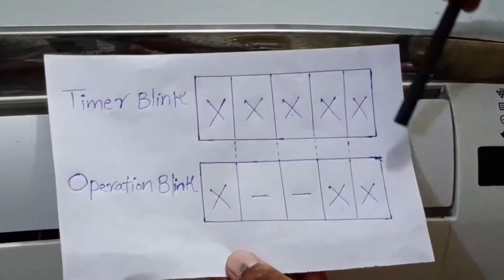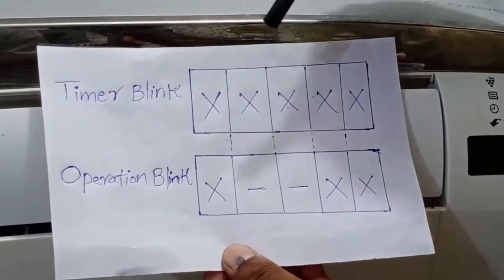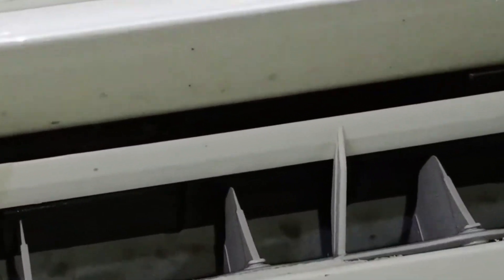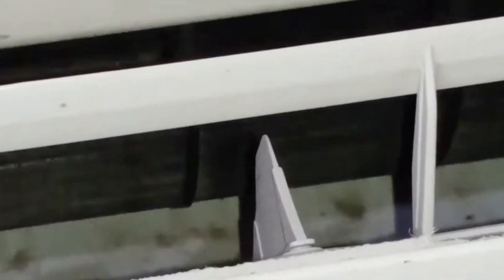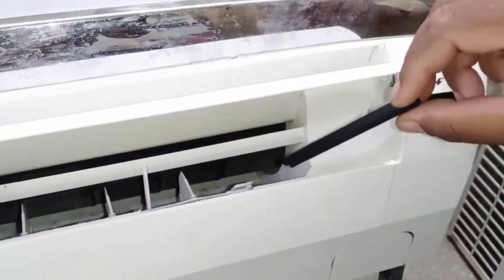This creates a specific combination code. Whenever this 5 plus 3 blinking pattern appears on the unit's display, it indicates that the indoor fan motor is faulty. You can see that the indoor fan blower is not working at all, which confirms that the indoor fan motor is faulty.